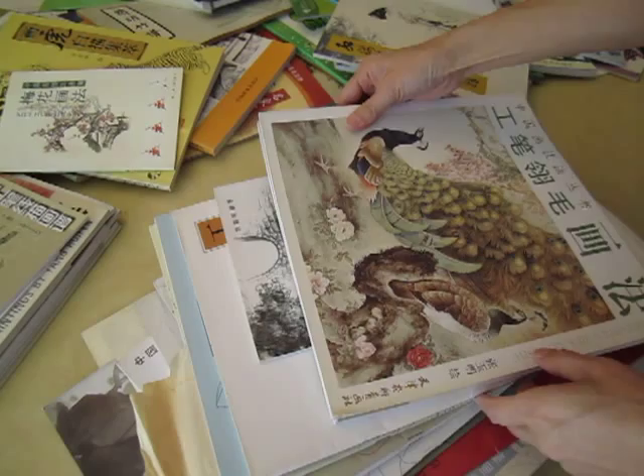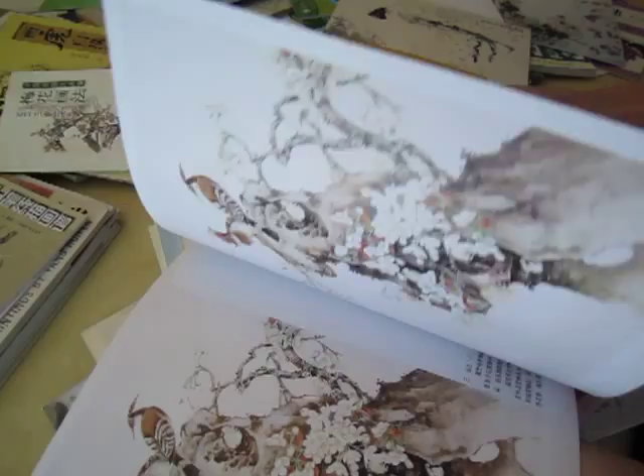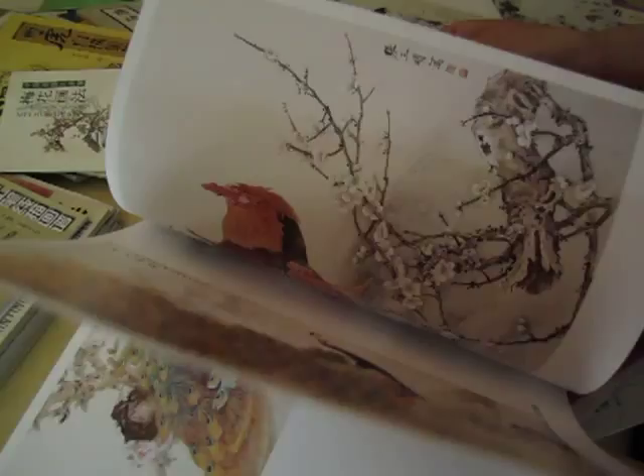Here are some other books about Chinese painting. Let's go through the Gong Bi painting one. Here is one about Gong Bi. Lin Mao is a feather animal — all kinds of birds and these rare birds. So beautiful painting.